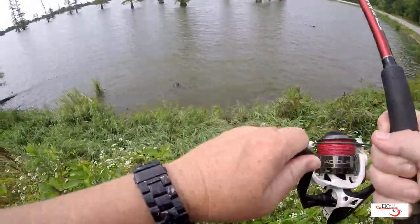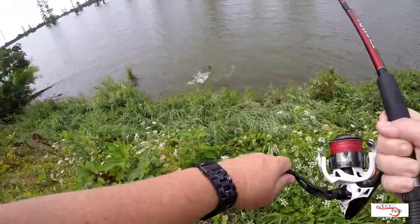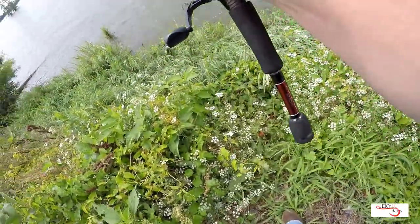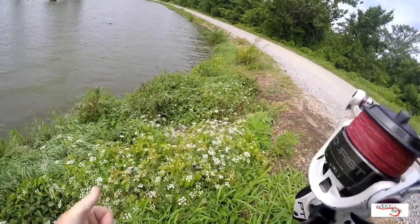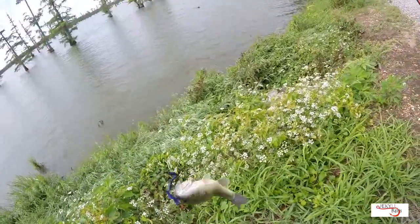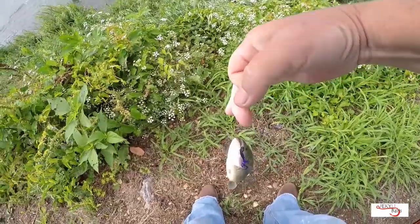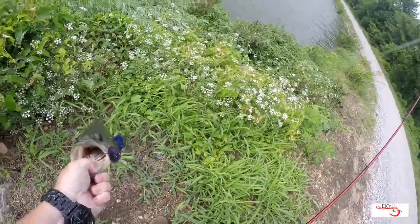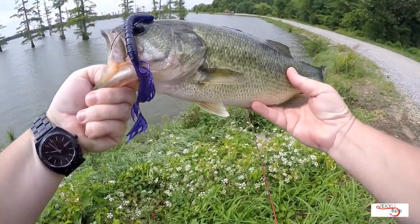That was a decent one. Alright, alright. Nice heavy fish. First of the day. Not a squeaker. Beautiful fish.